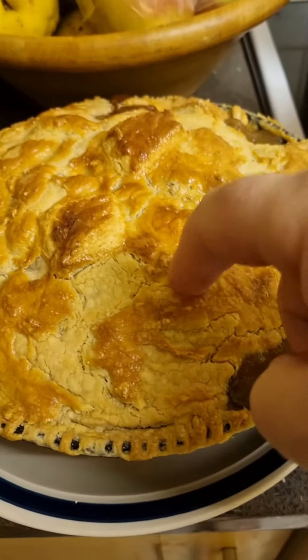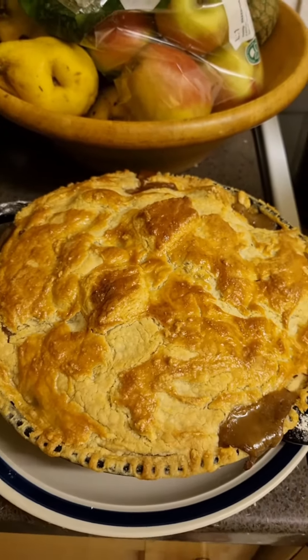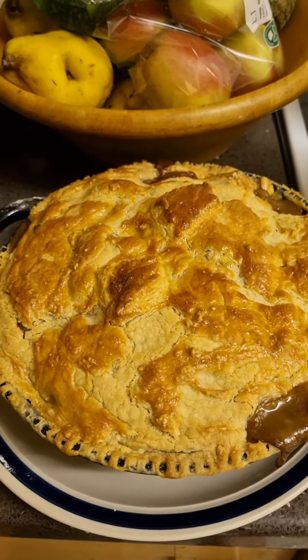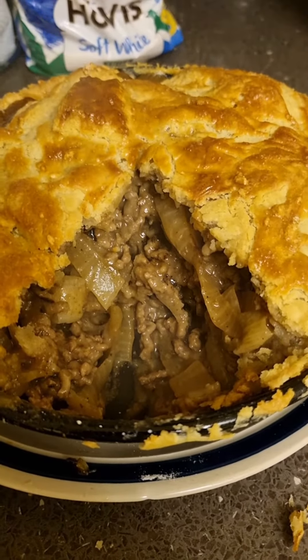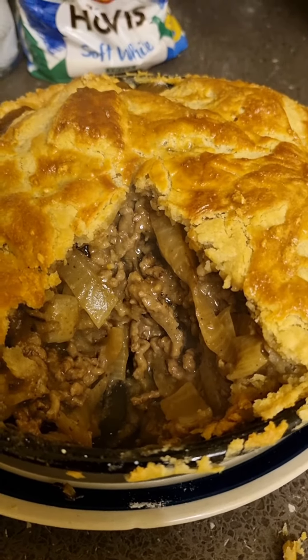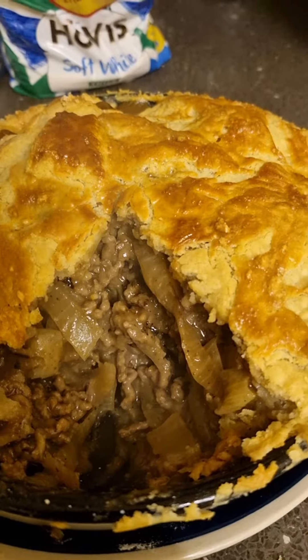The puff pastry was a bit of a let down — not quite puff, never mind. It smells brilliant. The inside of my pie — Darren's homemade mince and onion pie, homemade pastry and everything. Meant to be puff pastry, didn't quite puff up, but it still looks nice.